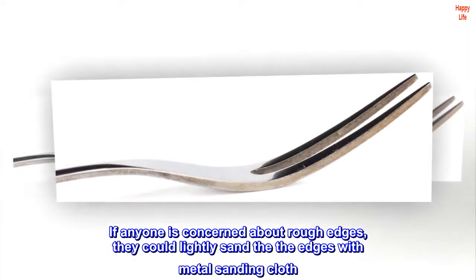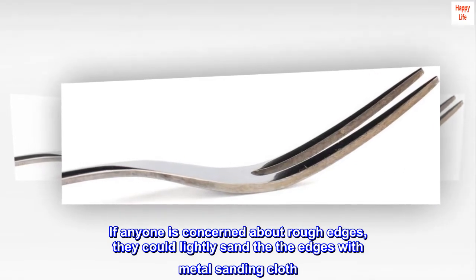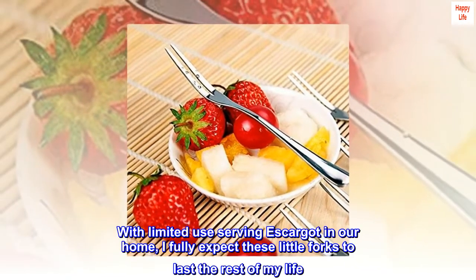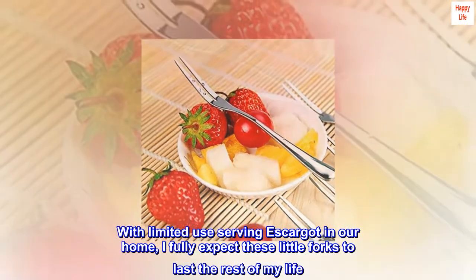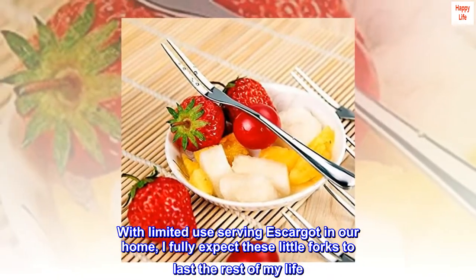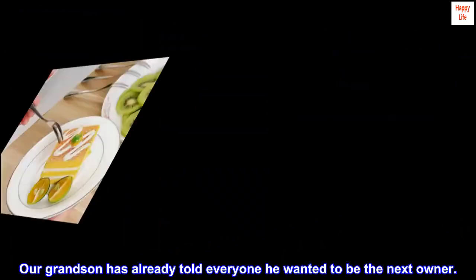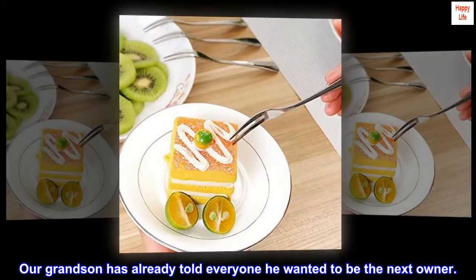If anyone is concerned about rough edges, they could lightly sand the edges with metal sanding cloth. With limited use serving escargot in our home, I fully expect these little forks to last the rest of my life. Our grandson has already told everyone he wanted to be the next owner.